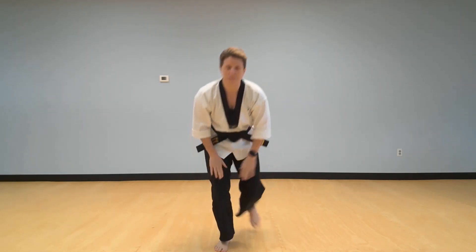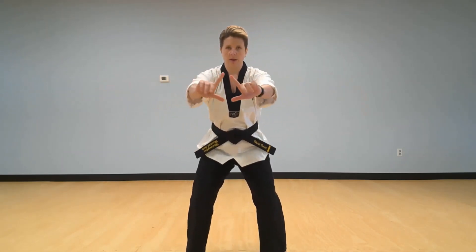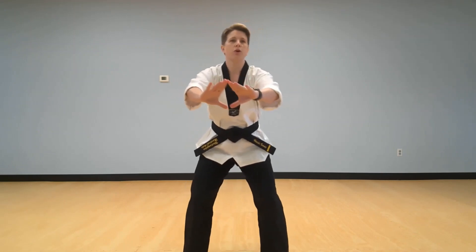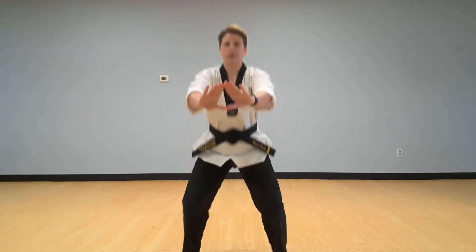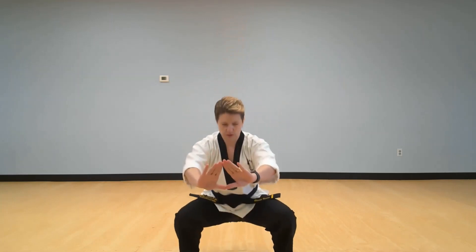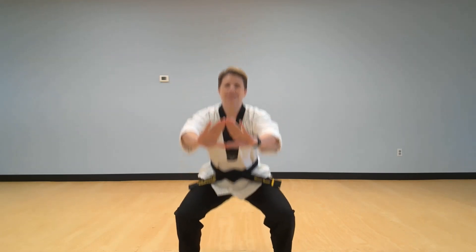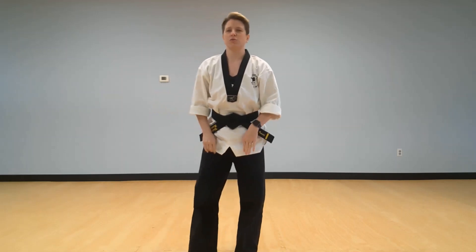We're going to do our squats. Put those feet out — let me see that spyglass window out front, I'm going to be watching. Make sure we're bending our knees but don't put our bottoms all the way to the floor. Ready: one, two, three, four, five, six, seven, eight, nine, ten. That was super!